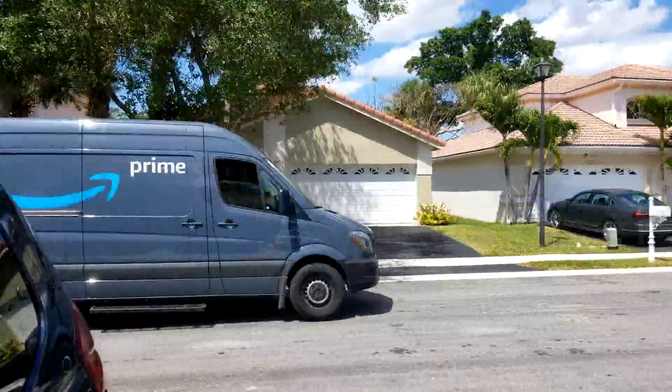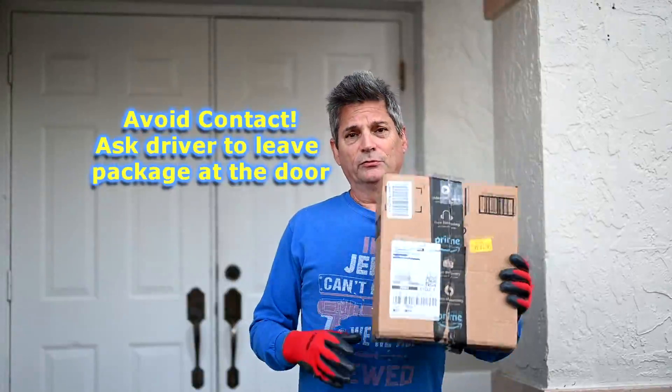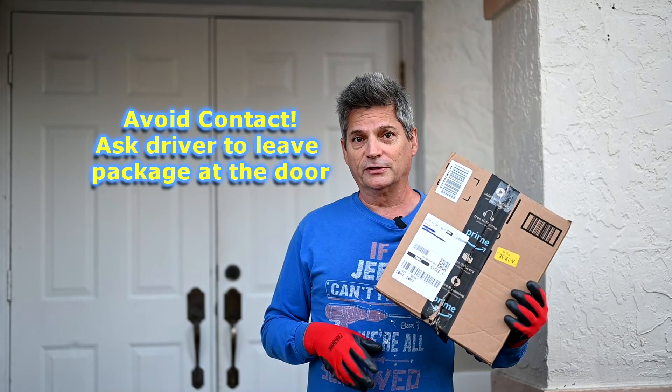We already know that people from Amazon have tested positive, and it could be at any warehouse — it's not just Amazon. So let's take a look at some prudent steps we can take to protect ourselves.